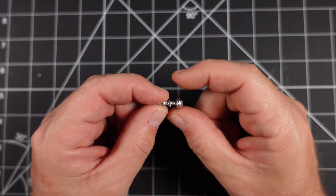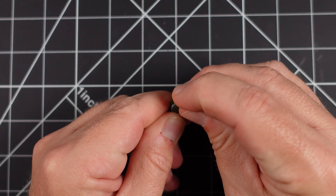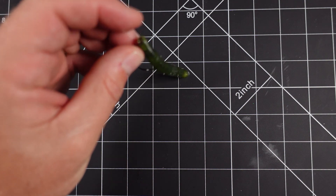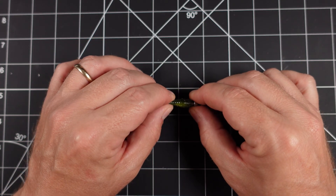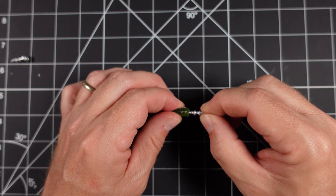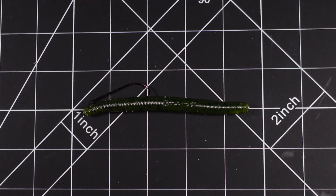This weight can be inserted into the tail of your worm — just like so. Now, I don't necessarily like to have this part here exposed, so I'll take it and cut it off, and then I'm able to insert the weight into my worm so the weight is hidden on the inside.